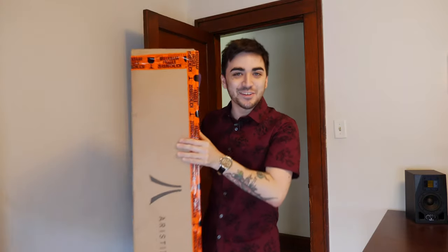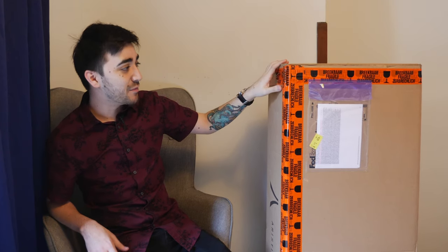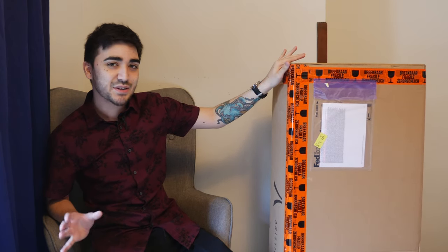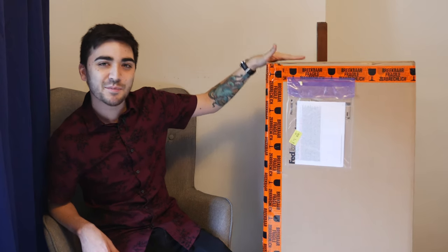Oh hey there! How you doing? So this actually came to my door yesterday, a day earlier than it was supposed to, and I was just too busy with work and I didn't have time to get into it while there was still daylight outside for filming.